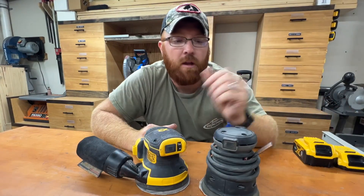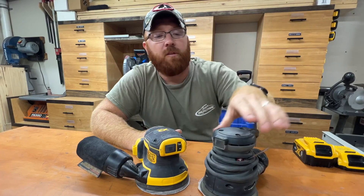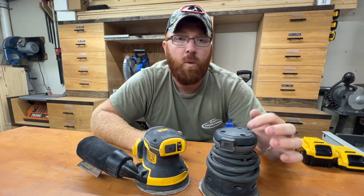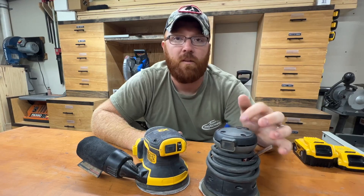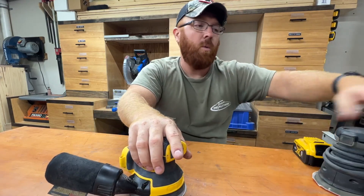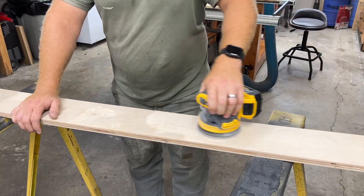You'll find across different brands that they've got different shapes to the tops. This Porter Cable style is more of a circle and it's actually got a really comfortable grip to it, but we start noticing our hand gets a little more fatigued on this one quicker than on this DeWalt. They really knocked it out of the park on this DeWalt one.